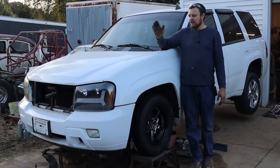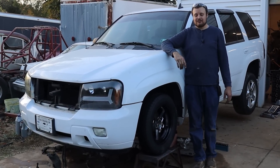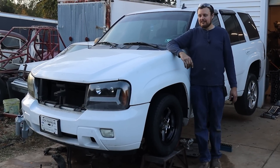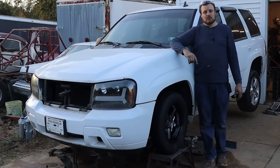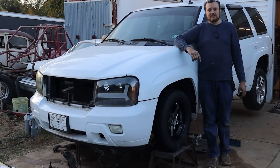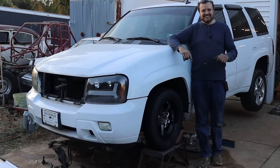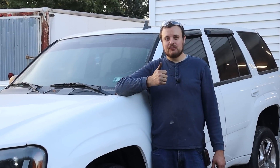Alright guys, that pretty much wraps up the video for today. We found the source of the knocking noise, and unfortunately it is not something that's going to be easy to fix — but that won't stop us. We'll put together a new engine for this car and get this thing up and going very soon. Make sure you like, comment, and subscribe, and we'll see you in the next one.